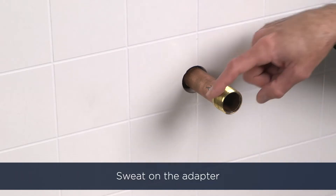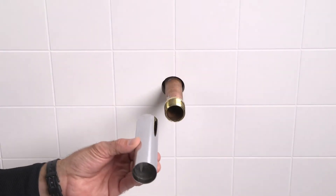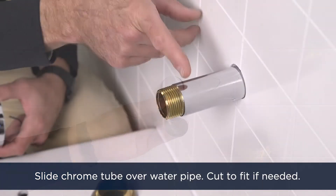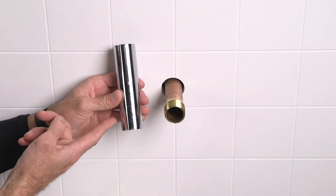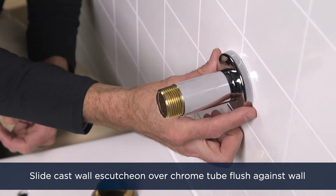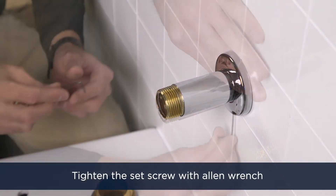Then sweat on the adapter as seen here already installed. Slide the chrome tube over the water pipe — it should reach from the wall to the first thread on the adapter. If need be, cut the chrome tube to fit. Slide the cast wall escutcheon over the chrome tube all the way until it's flush against the wall, then tighten the set screw with an allen wrench.